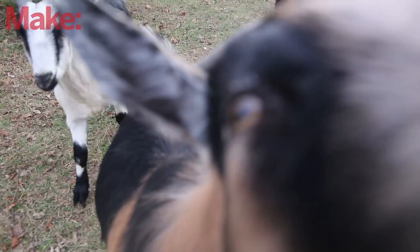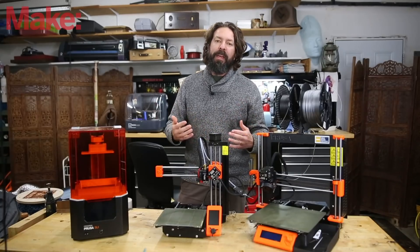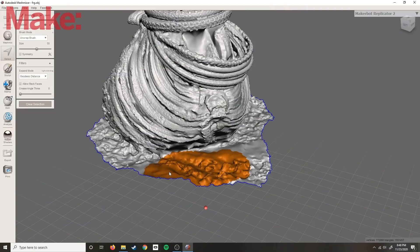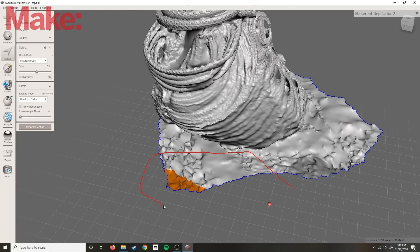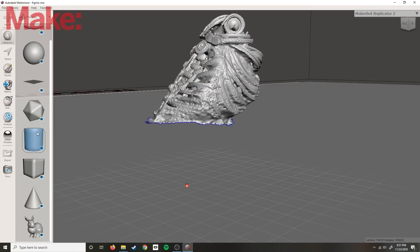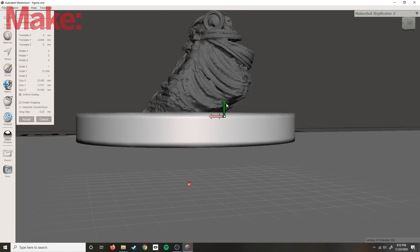Once Meshroom is finished with your file, you can clean it up a bit in the program of your choice. For example, I use Mesh Mixer to delete the stuff around the model — all this extraneous information — and then it's ready to 3D print.